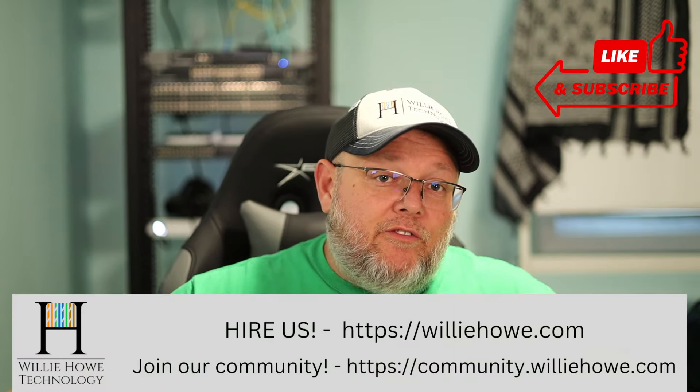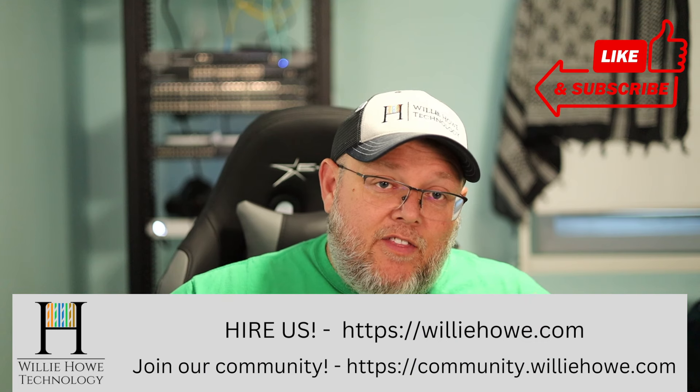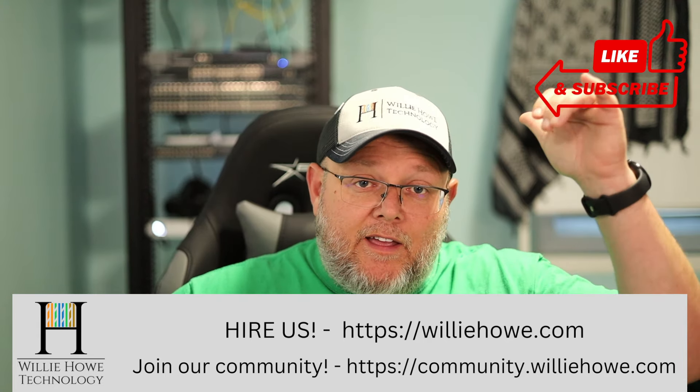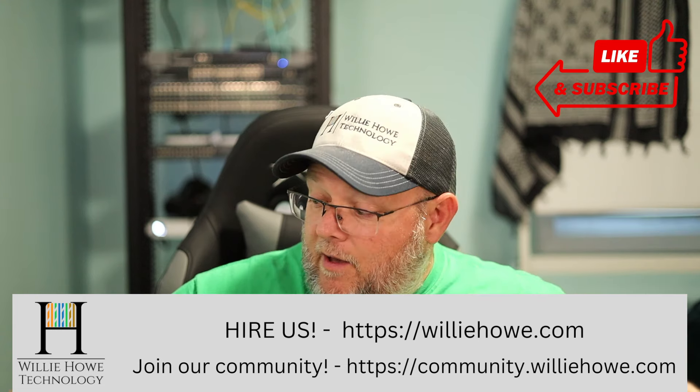Hi, I'm Willie. Welcome to my channel. Thank you for being here. I appreciate each and every one of you. What we're going to take a look at in this 'build an ISP' video is all the connectors and cables and everything that we're using back here to hook things together and make them run.